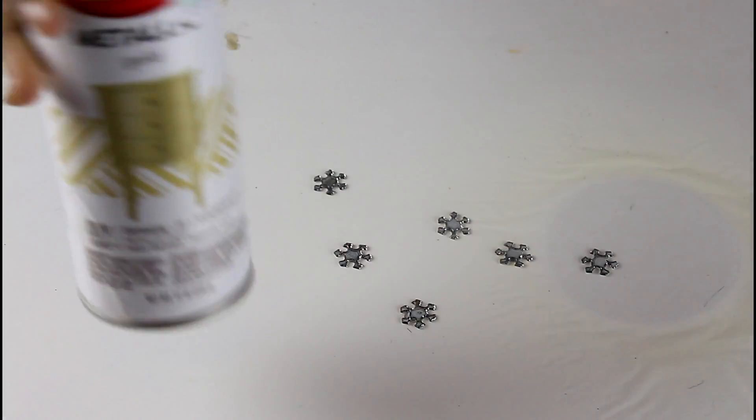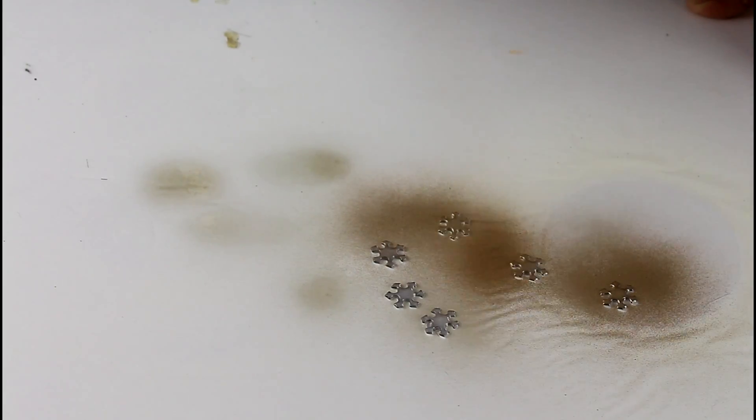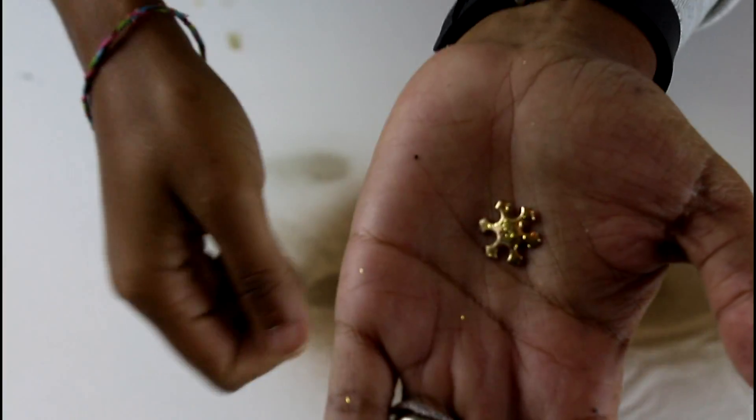Since I'm already spray painting, I'm going to go ahead and spray paint my snowflakes with this gold paint I had on hand. While it's wet, I'm sprinkling glitter on top.